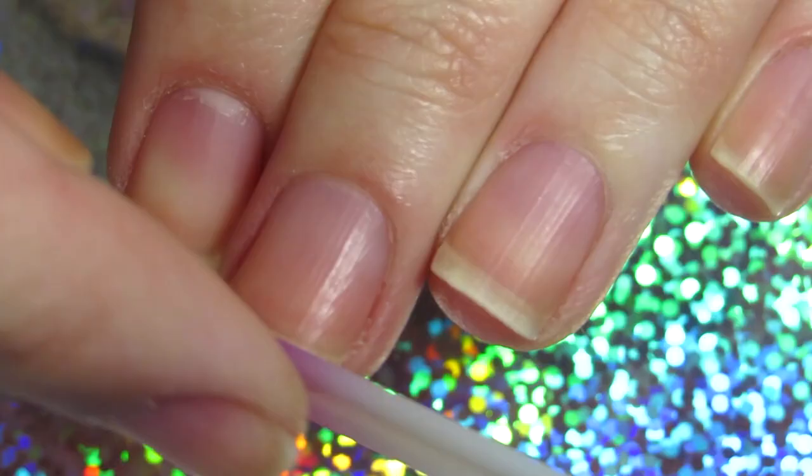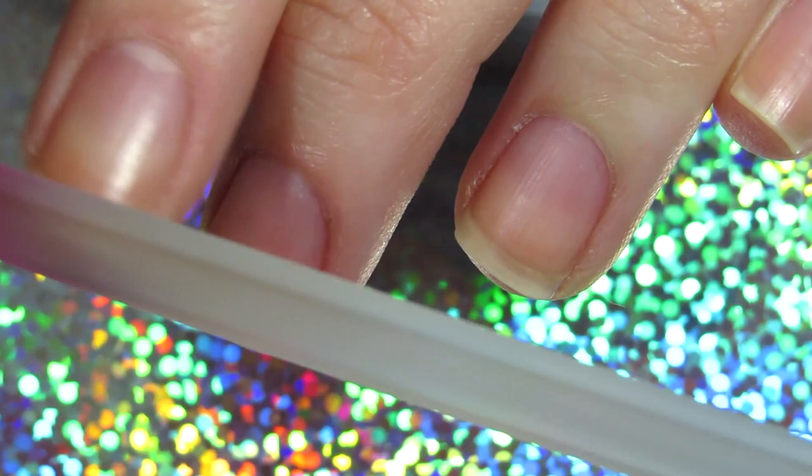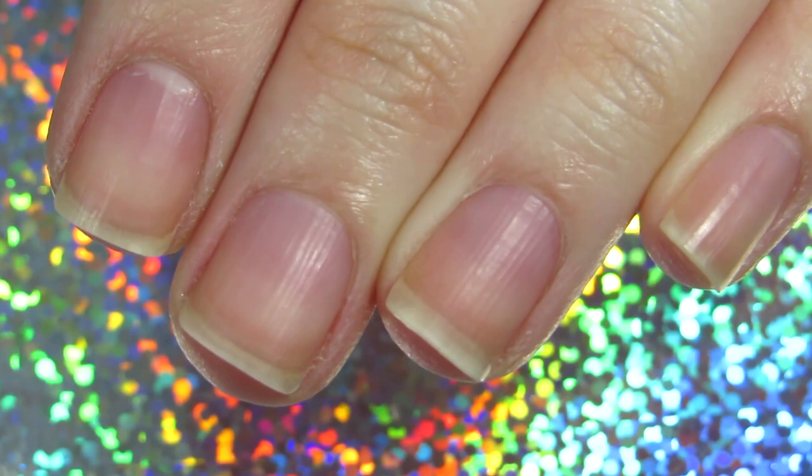I make sure that all my nails are the same length, because that is so important to me — I won't go with different lengths. I'm filing them all to the same length, and also rounding the edges a bit. It's not very noticeable, but it does help with growth and with your nails not breaking.